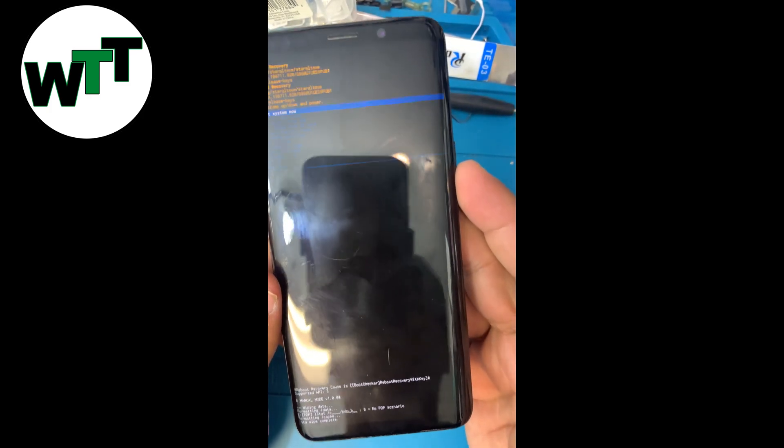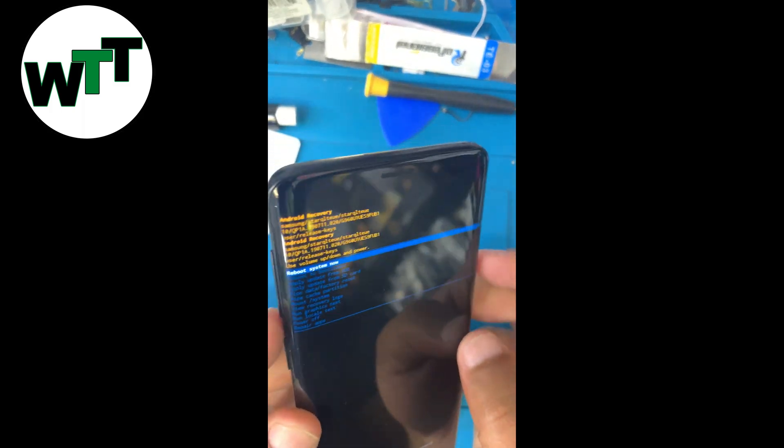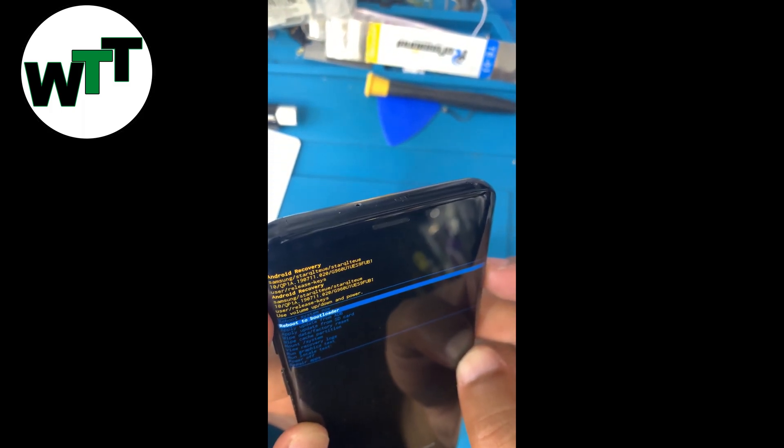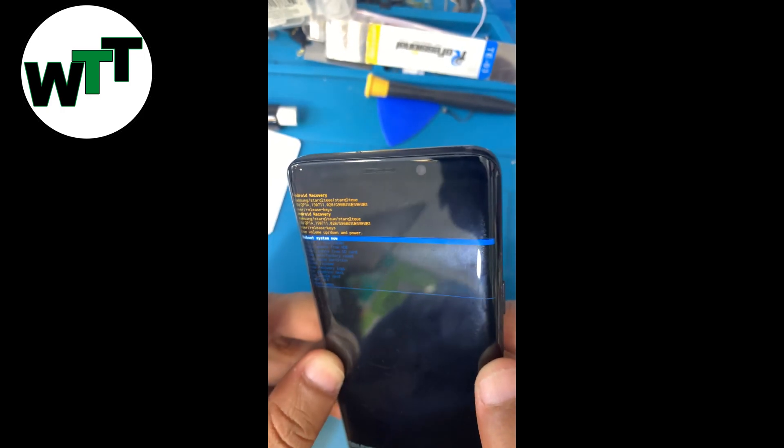Press the power button one more time to confirm. As you can see, it's doing everything right there. The data wipe is complete. Now bring the selection to 'Reboot system now' and hit the power button.